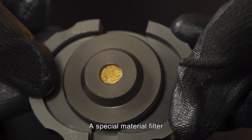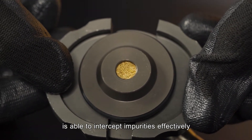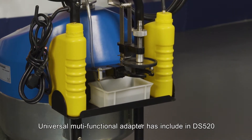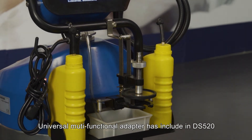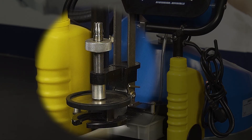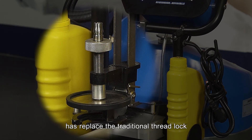A special material filter is able to intercept impurities effectively and ensure the cleanness of brake fluid. The universal multi-functional adapter is included with DS520, and its adjustable cone ceiling connection method has replaced the traditional thread lock.